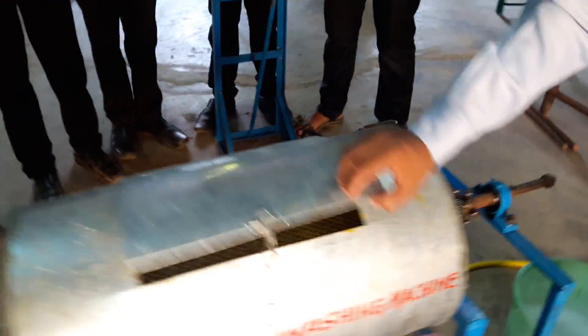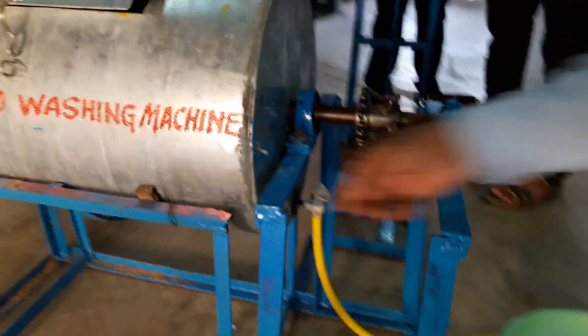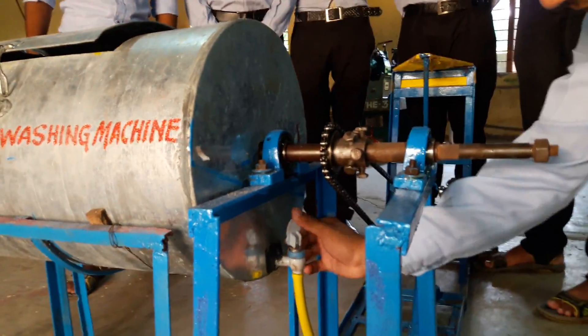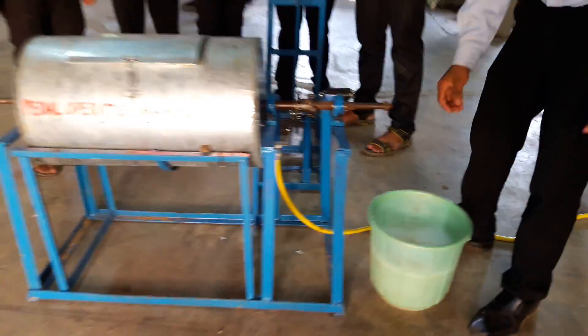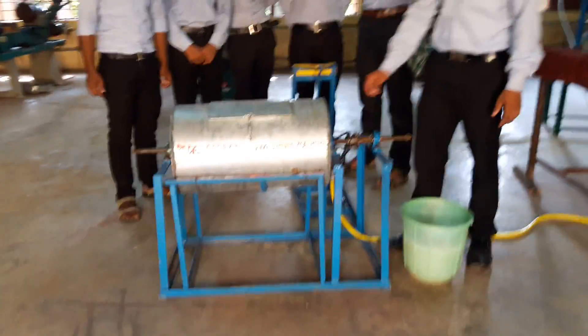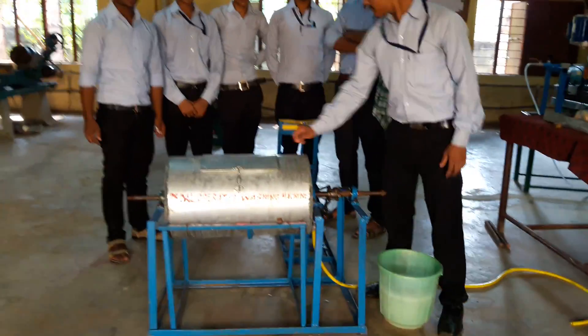Here is the drainage pipe, attached to the bottom of this round box. Now I will show you the operation — how you can clean your clothes in this washing machine.